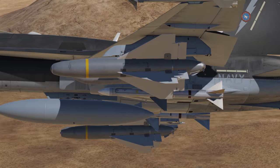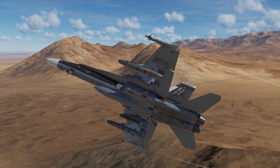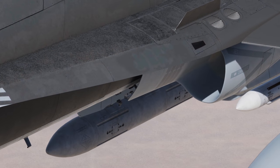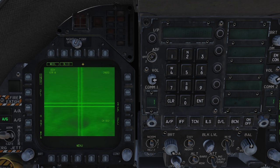Alternatively, we can make use of the AWW-13 datalink pod, which can be mounted on either the wing pylons or centreline. With the datalink pod, go to the stores page, select the Walleye, and then select the datalink pod. We'll now configure the station we're tuned to. Press UFC, then press channel, and enter the number of the station currently selected. We can see our selected station and currently selected channel on the datalink pod page.